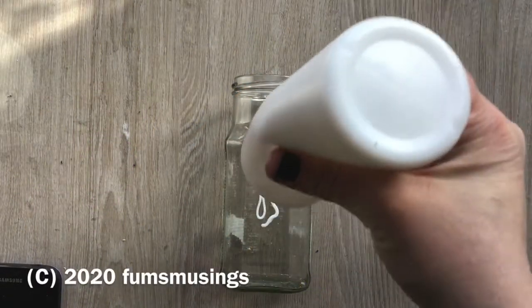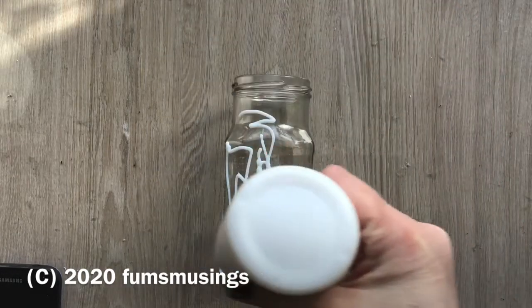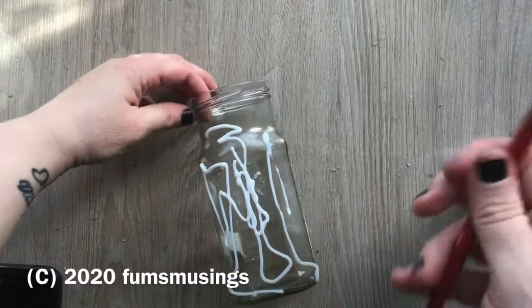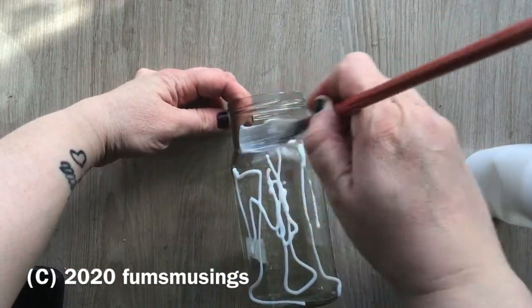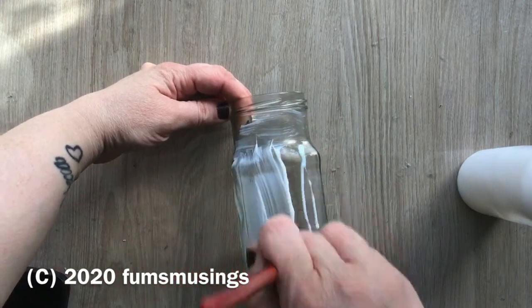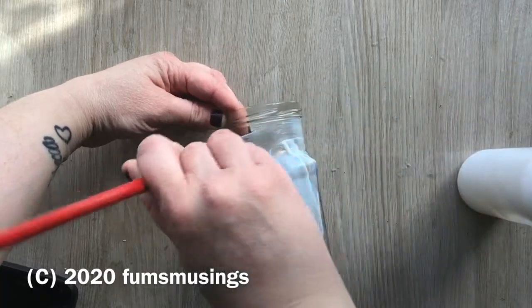Hi everyone, I'm going to show you how I made the altered jar that I used to store my paint brushes. I took this empty jar — it's actually a curry sauce jar that I've cleaned out and soaked in boiling water to get the label off.